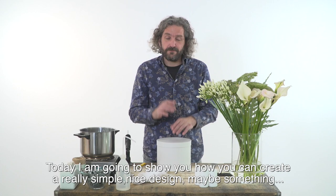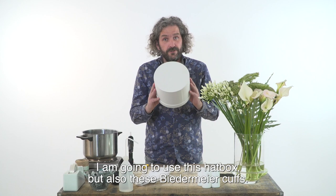Hi everyone, welcome at Flower Factor. Today I'm going to show you how you can create a really simple, nice design — maybe something for a wedding table decoration.